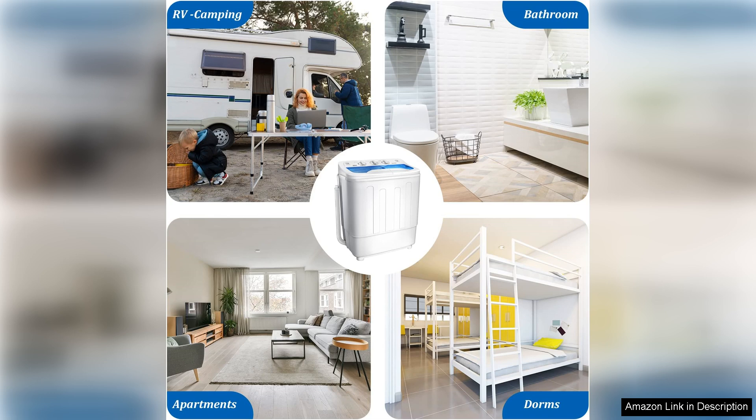With its dual functionality, space-saving design, and ease of use, this machine is a practical choice for small living spaces or for those who prefer a portable laundry option.